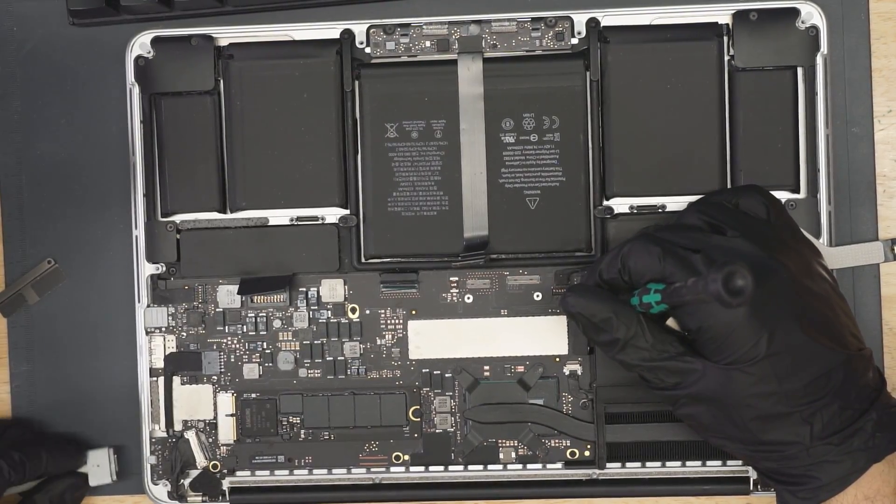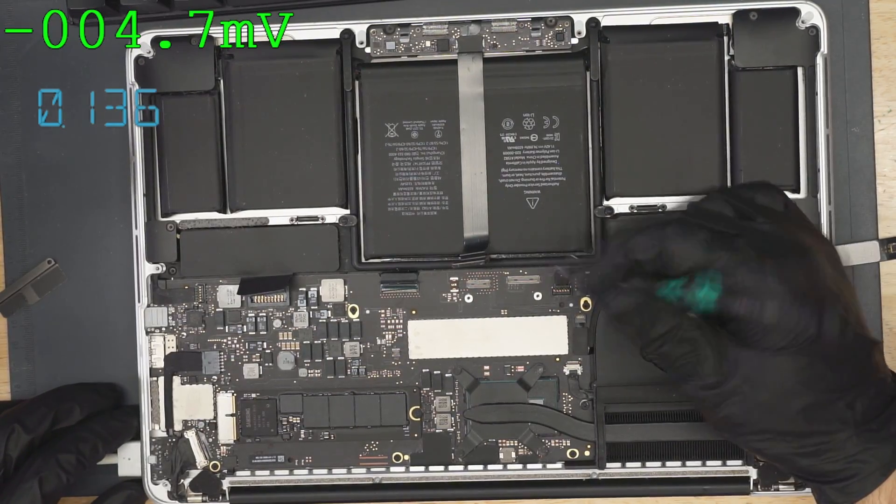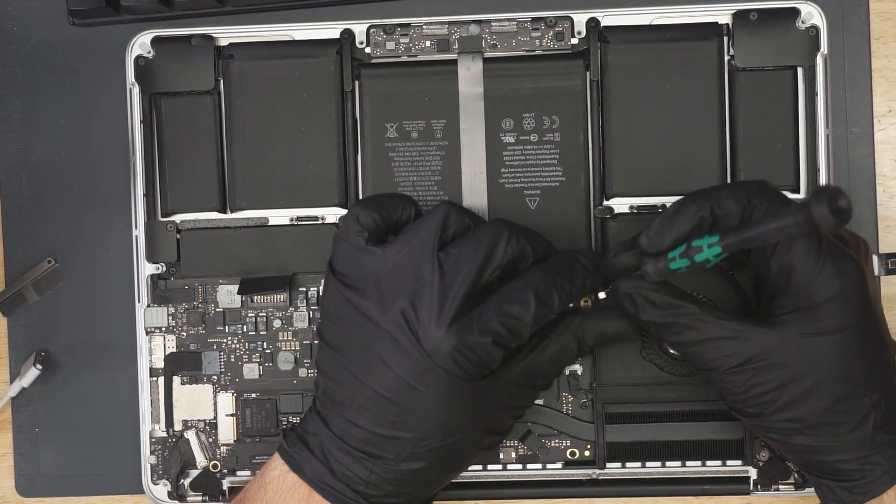Now that could also be because something that was plugged in was stopping it, like the keyboard or the trackpad — very often the case. But as you can see, that's not it here. Since I unplugged the keyboard and the trackpad, still no green light and still taking 130 milliamps.